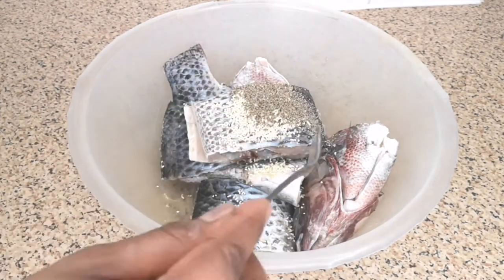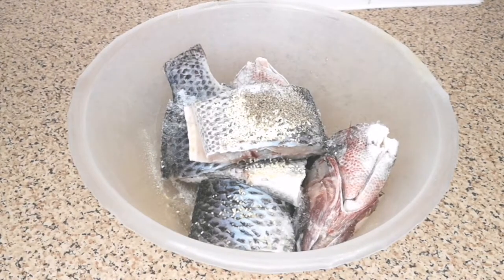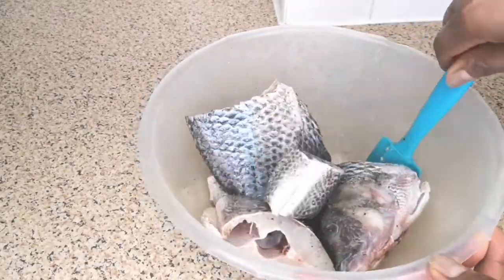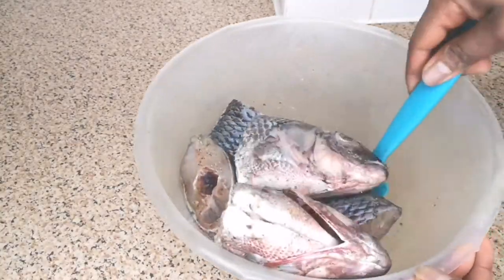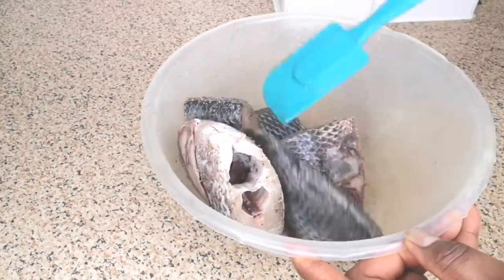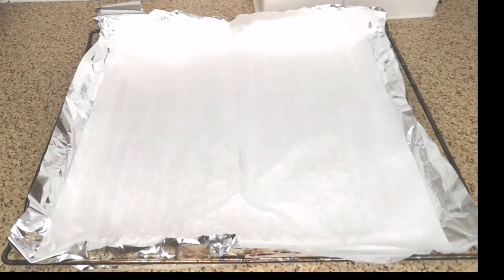Next, I'm adding half a teaspoon of chicken seasoning, half a teaspoon of full seasoning, pepper corn, and some salt. Mix together until it's well combined. It is very important that you season your fish before putting it in the oven, so that when it's smoking in the oven the fish is going to absorb all the seasoning.